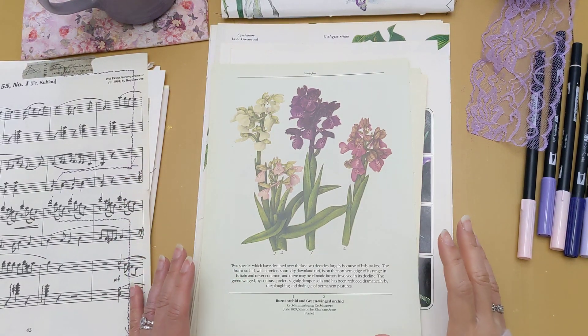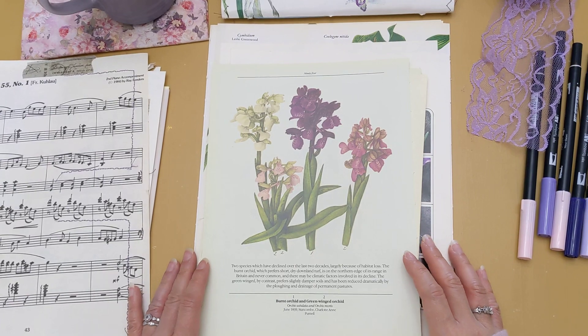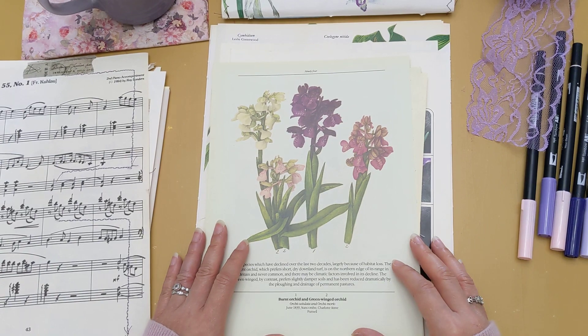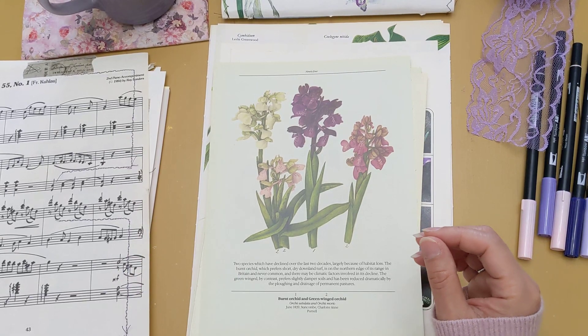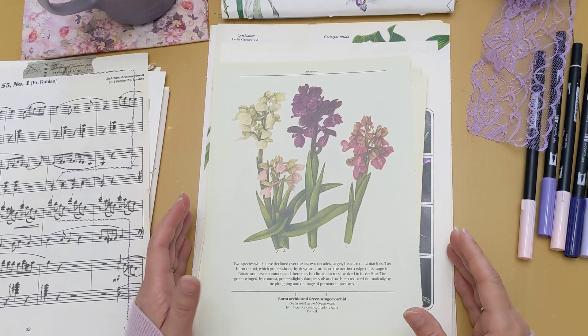Hello and good morning, my lovely ladies. I hope you're all doing well today. I was recently gifted by my mom this wonderful, beautiful purple orchid plant, and it was such a beautiful flower that I got inspired and said, why don't I make an orchid journal? So I was looking through my stash of books and I do have a lot of orchid images with which I can make a journal.